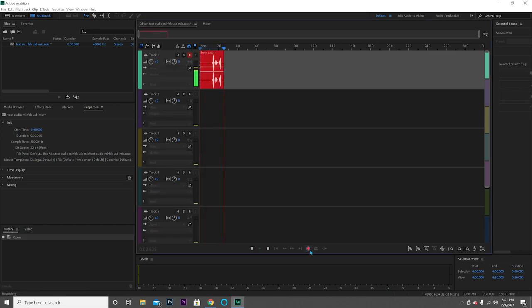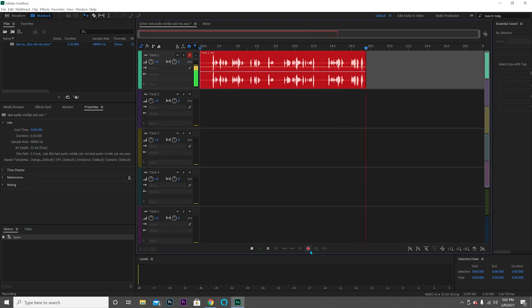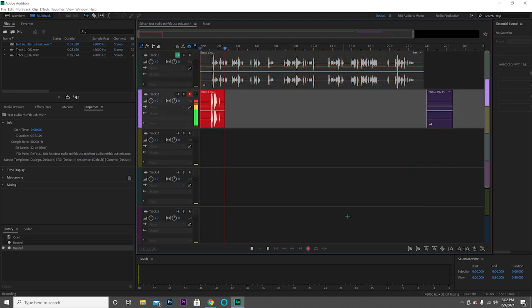Testing one two three. This is an audio test with the echo option at zero and the volume about 50 percent up. Testing — this is an audio test from the Murfac Audio USB condenser mic with the volume at about 50 percent. Testing one two — this is an audio test with the echo at zero percent and the volume level at a hundred percent.